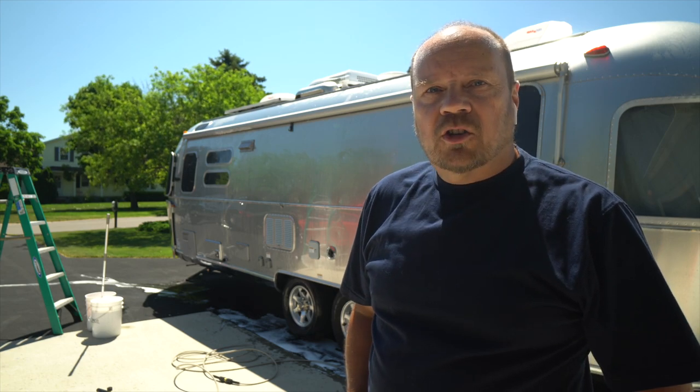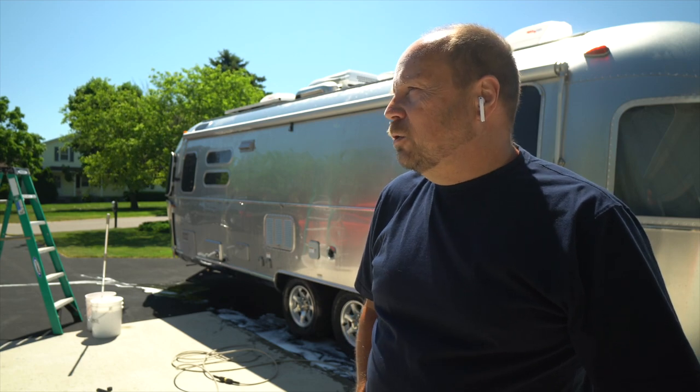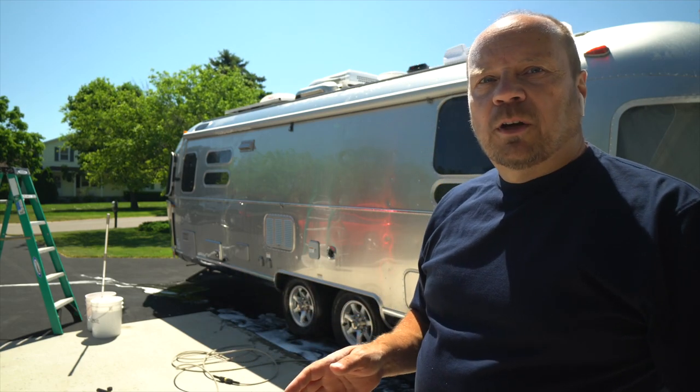Today I thought I'd give the Airstream a bath. It's been a while since it's been washed. We haven't been on the road since March and we brought it back and really didn't wash it before we put it away. So it's a nice day today, it's not too warm, sunny. I probably would have preferred a little cloud so it wouldn't dry as quick. But so now you're probably wondering some of the equipment I have.